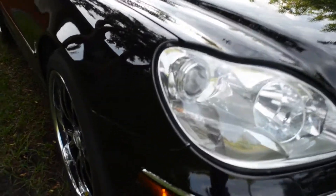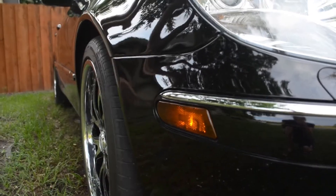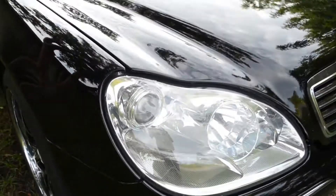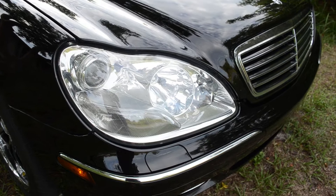Next was the side marker lights. They were all bright orange, so I wanted to smoke them so they're not as vibrant — more subtle. Next thing I did was I took the headlights down to a very fine grit and clear-coated them so they look brand new.